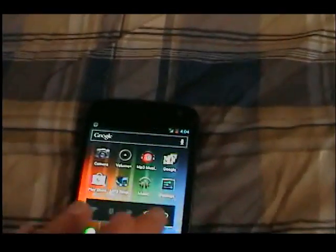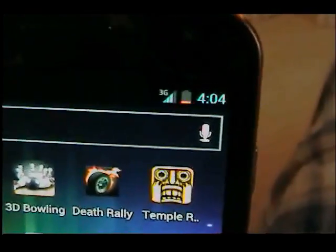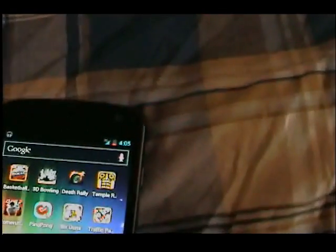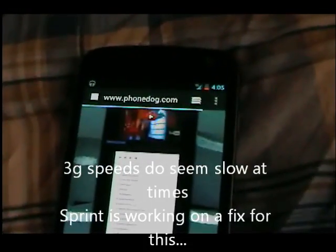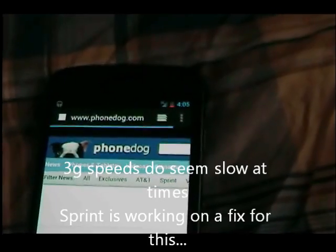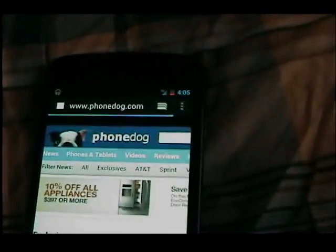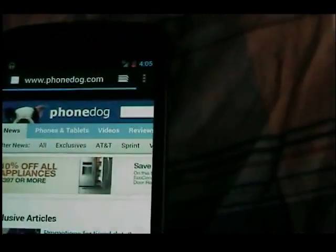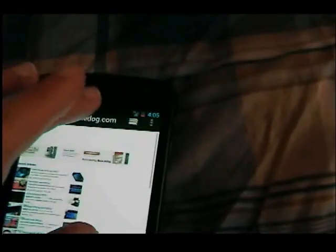Wi-Fi is pretty strong. Everyone said the 3G is a little lacking — right now I have about three or four bars. Let's do a quick 3G test and go to PhoneDog. It's a little slow, about 28 seconds. You can see it's pretty smooth — it was smoother yesterday, but overall it's reasonably smooth.